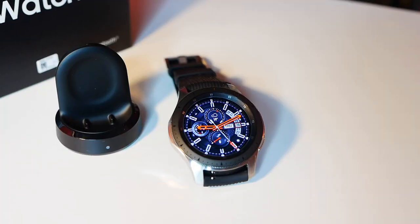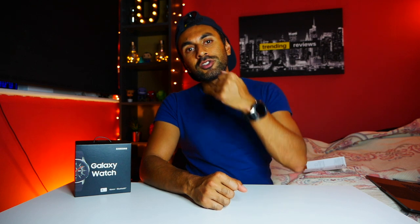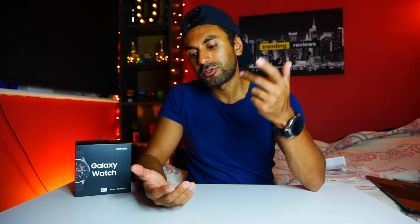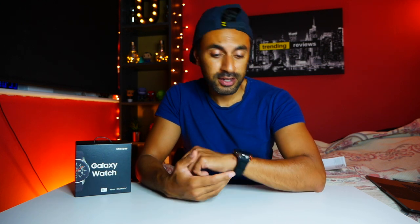One thing I'm definitely going to try is Samsung Pay - the convenience of using your watch to make contactless payments is going to be very useful. I'll also be trying it out in the gym to see how well it performs tracking different fitness activities. In addition, I'm going to see how well it notifies me of messages through WhatsApp and SMS, how I can receive phone calls, and whether I can reply using voice commands. I'll explore all the different options and report back with any useful tips and tricks.